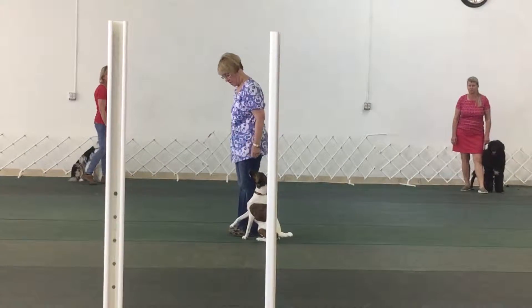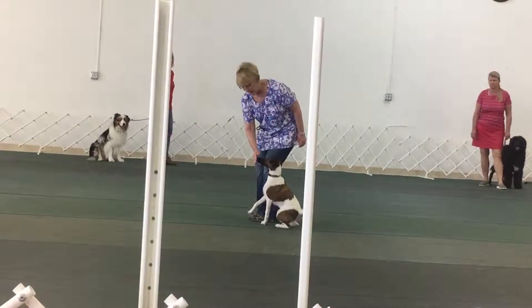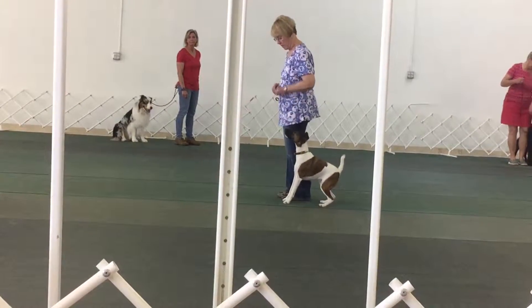Now try to keep your hand back by your knee instead of forward. Stand your dog and leave your leg. Awesome! Reward that. Now you don't have to put yourself in heel position to lean down.